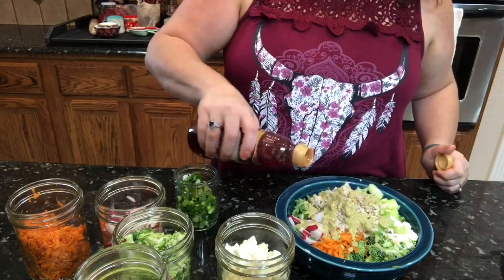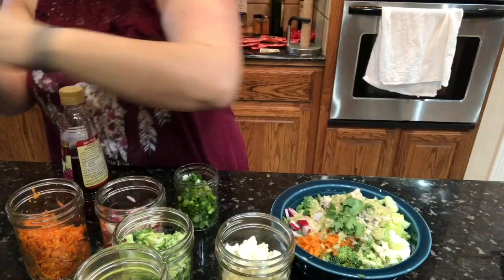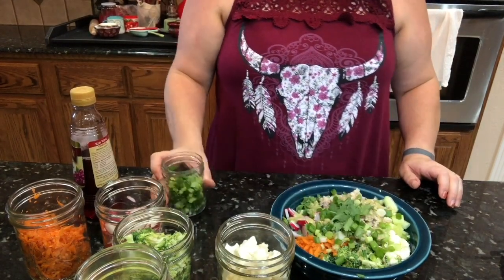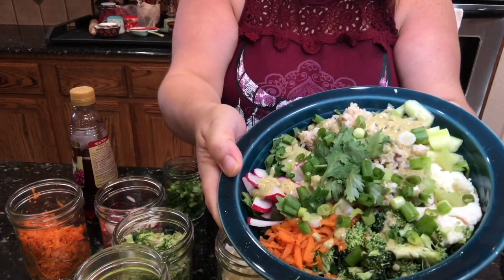I like to add a little bit of extra red wine vinegar for some extra punch and flavor — that's just my personal choice. Then I top it off with some cilantro and green onions, and it makes one fabulous salad.